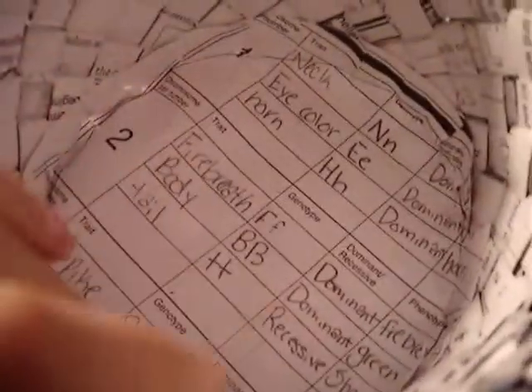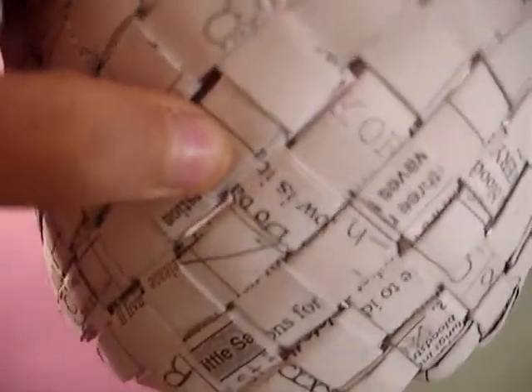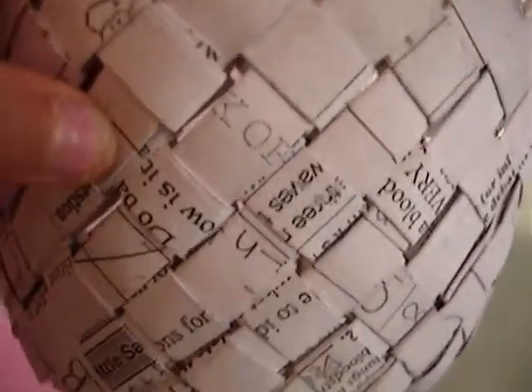Hi guys, it's me, Agee Unicorn Sparkle, and today I'm going to be showing you this cute little vintage reusable bowl thing that I made.